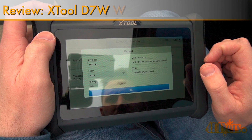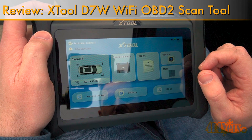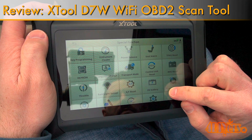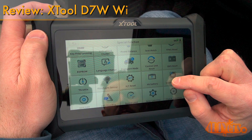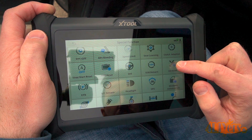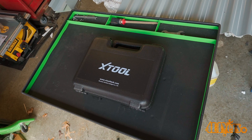Hello viewers, 4DIYers here with another video for everyone. In this video I'll be reviewing this new scan tool sent out by X-Tool. This is their D7W model — a bi-directional scanner equipped with an OBD2 Wi-Fi attachment instead of using a cable. A link to this scanner will be included in the video description.